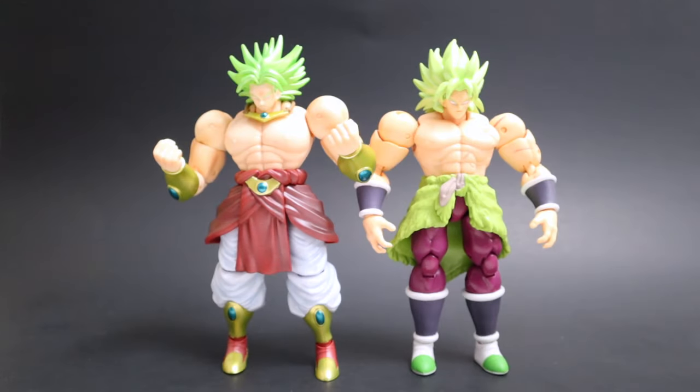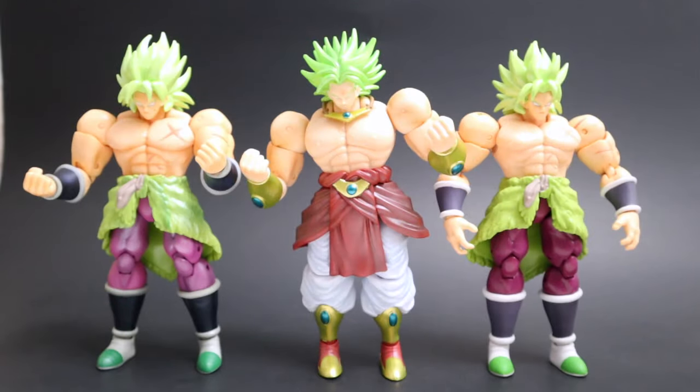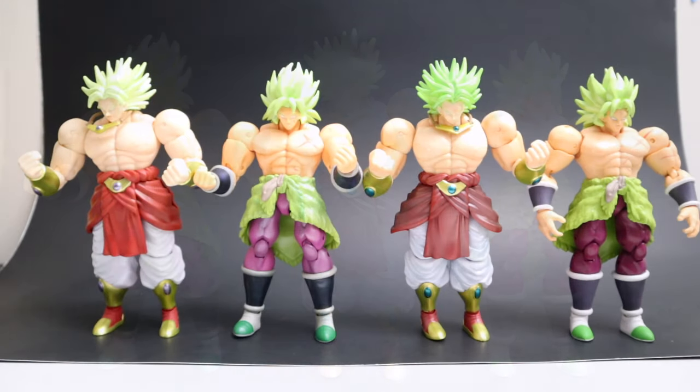Here he is next to the more modern Super Saiyan Broly from the Dragon Ball Super movie, just so you can see how he stacks up. And here he is again with the convention exclusive Broly from the Gogeta two-pack added in. Here's all four Brolys they've ever made — all at the same time. They're so big and massive they're taking up the whole shot. I'll take any Broly you can give me — I love Broly, the legendary Super Saiyan Broly.